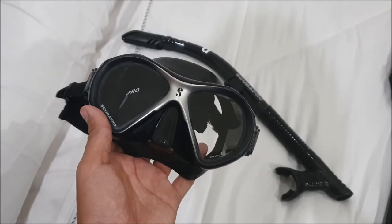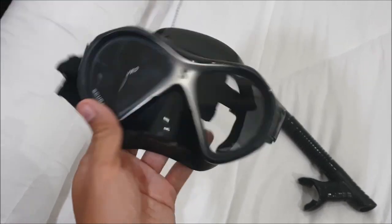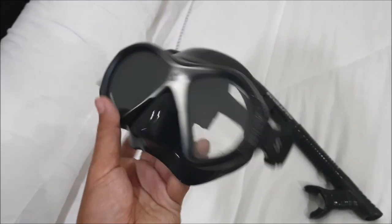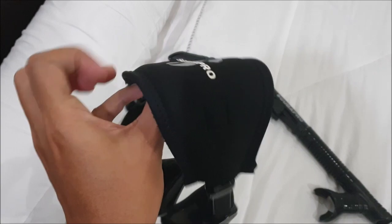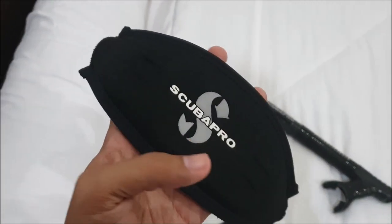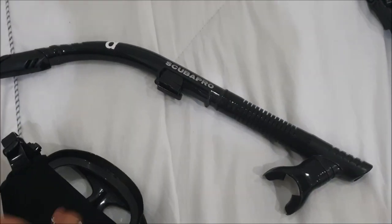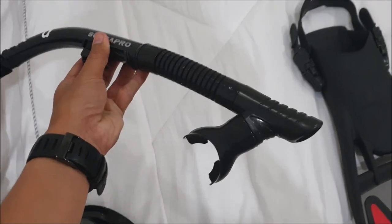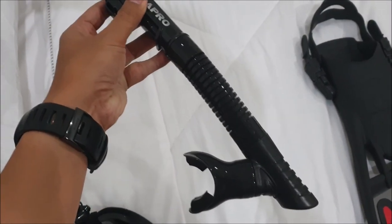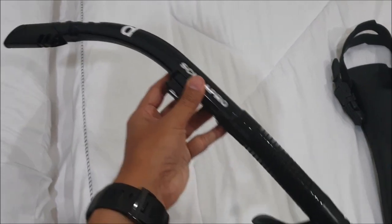The first item I want to show you is my mask. This is a Scubapro Spectra 2, and I also bought a neoprene headband to go with it so it's more comfortable to wear. To match this, I have this Scubapro snorkel, and it has a purge on it so it's easier to clear the water compared to regular snorkels.